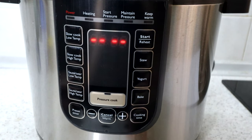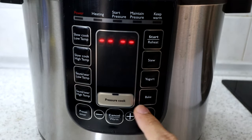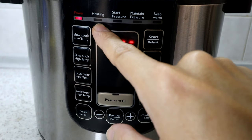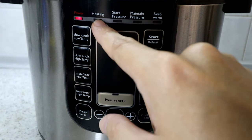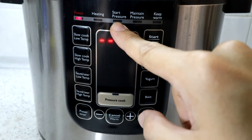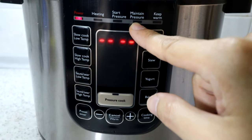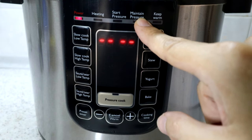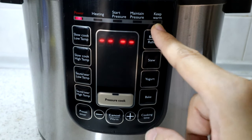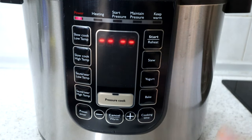In terms of how the pressure cooker actually cooks: once you've set the cooking cycle, closed the lid, and put the valve in the correct position, it starts heating up. As it heats, the pressure starts building inside the sealed chamber. Once it reaches the correct pressure level, it maintains that pressure via constant heating until the cooking time is up. Then it stops heating and enters a keep-warm cycle at 60 to 80 degrees Celsius.